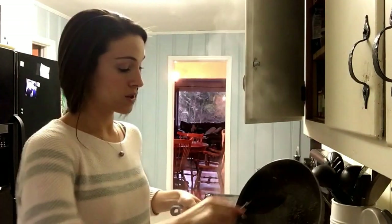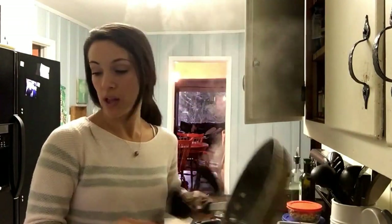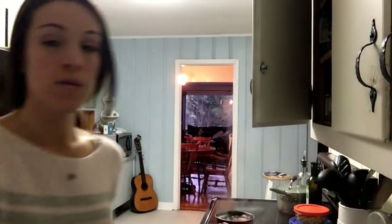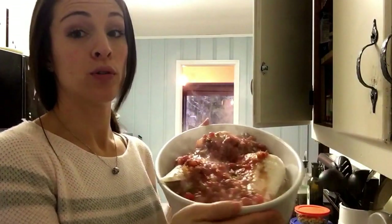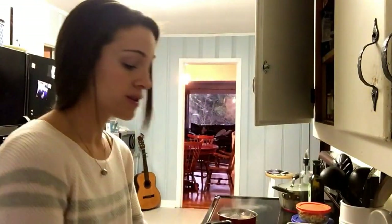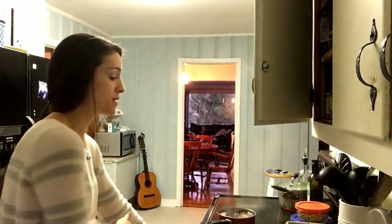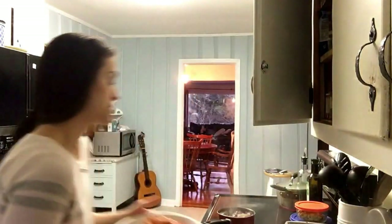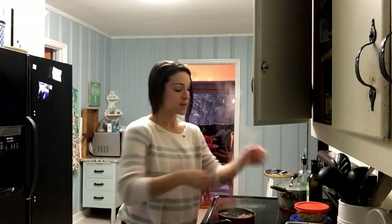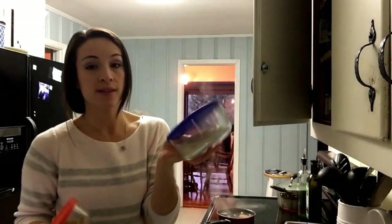It'll just cook up in there so wonderfully. It looks normal right now but as it cooks it'll get all juicy and delicious. The rice is going — I'll pop this leftover rice in towards the end of its cooking to warm it up for the boys.